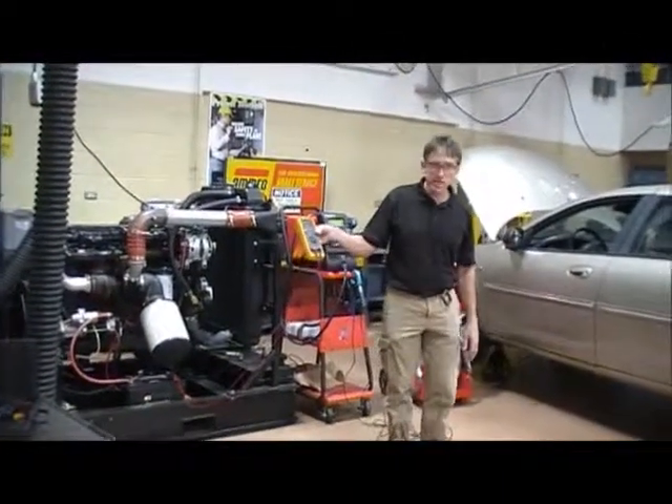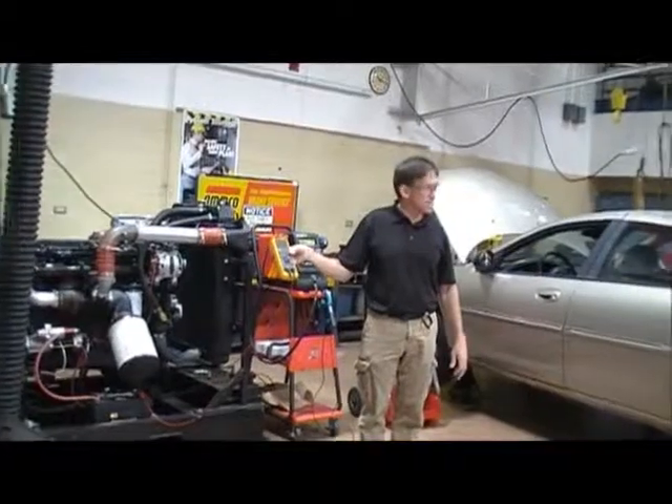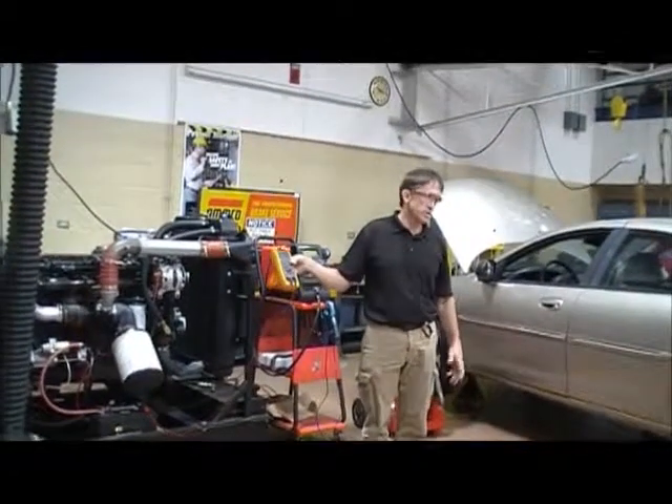So do I have a problem on this vehicle right now at .01 amp, or 10 milliamps? No, it's okay.